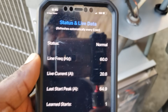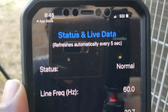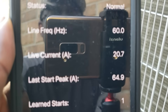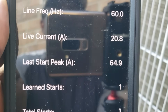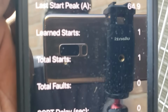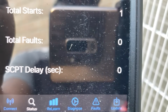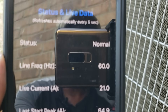I just connected via Bluetooth and you can see right now live status and live data. Status is normal. Frequency: 60. Live current: 20.8. Last start peak: 64.9. Learns: 1. Total starts: 1. Total faults: 0. We have all the information right here.